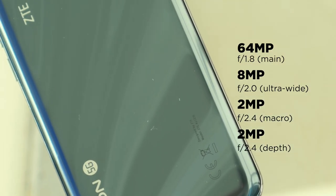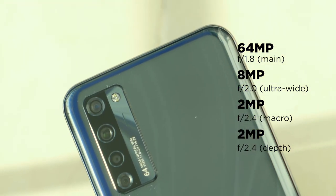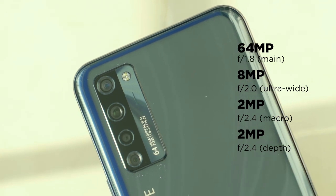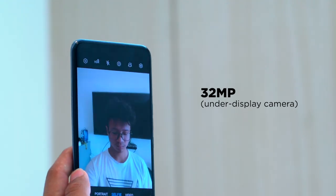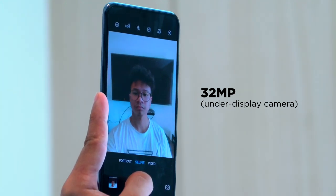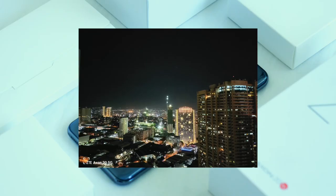Taking a look at the cameras, the ZTE Axon 2 5G packs a quad rear camera setup consisting of a 64MP primary, 8MP ultrawide, 2MP macro lens, and a 2MP depth sensor. Up front, we have the 32MP under-display selfie camera, but we will reserve our full thoughts about these sensors for our full review. For now, enjoy these sample shots.